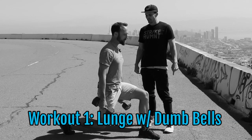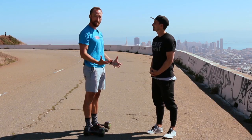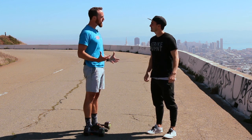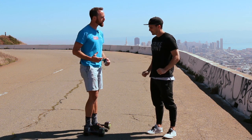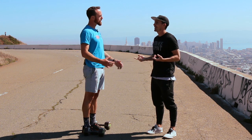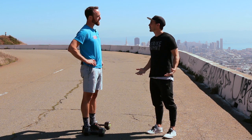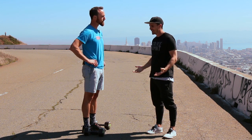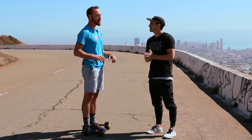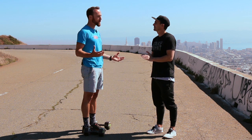Our first strength training exercise today is gonna be a lunge with a pair of dumbbells, and Carl is gonna walk us through it. The first thing we're gonna talk about is why we're doing lunges. If you're running, you need to work out your lower body a little bit — lunges are a very powerful way of doing that. They're a great way to work on balance and stability on one leg for all us runners.